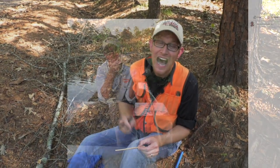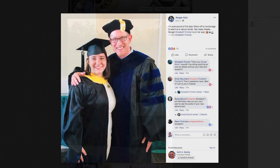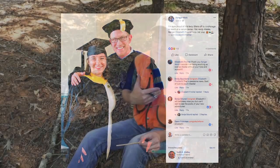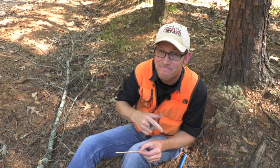Y'all know what to do — hop online. Check out the Ranger Nick Facebook page because we're going to wrap this one today. And check out the Farm Monitor Facebook page while you're online. Until next time, as always, for the Farm Monitor, I'm Ranger Nick, reminding you that enthusiasm is contagious — so pass it on.